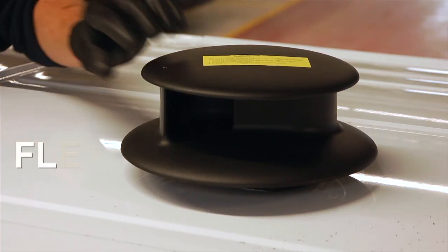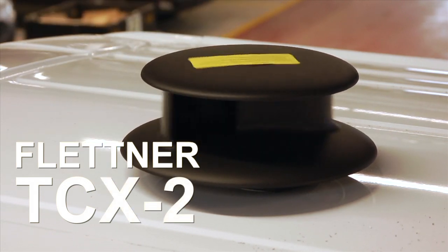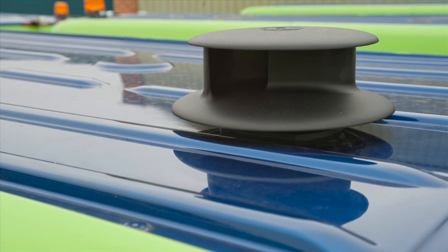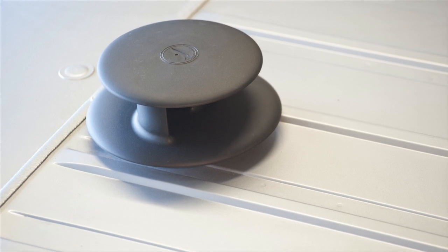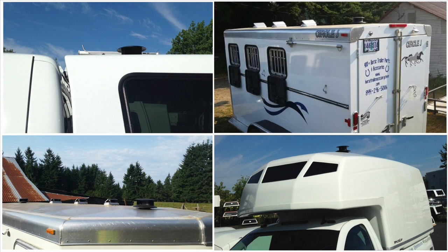This video demonstrates the fitting process for your Flettner TCX2. In this short film, we demonstrate a TCX2 vent being fitted to a commercial vehicle, but the same method will apply should you wish to fit this ventilator to a horse box, RV, truck or trailer, a portable building, or for other flat roofed applications.